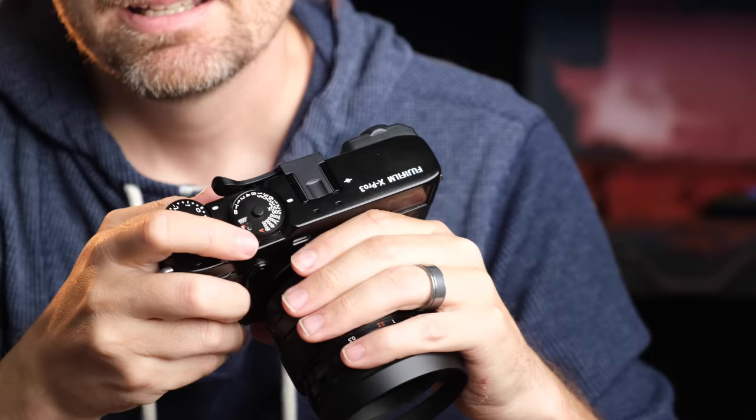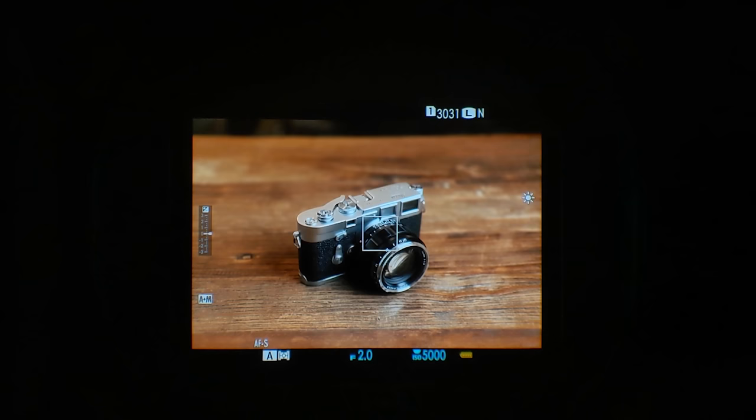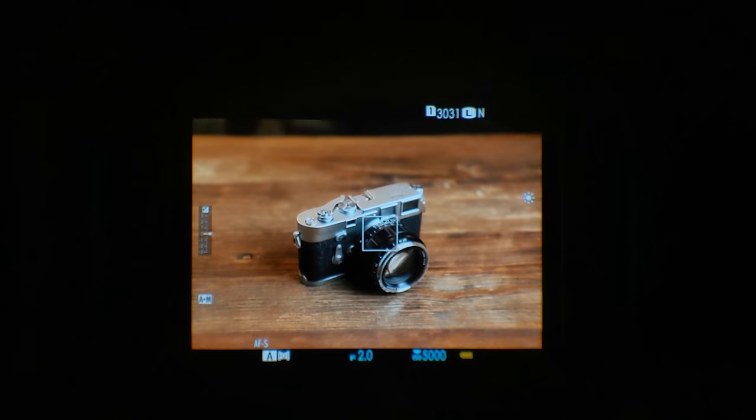The optical viewfinder is first and foremost a feature for a purist. It appeals to someone moving from a DSLR who has trepidation about moving into mirrorless because they want to see reality — they don't want to see their world through a monitor. It's a pretty cool experience seeing the world with OLED frame lines and useful data on top of the real world. It brings the experience of shooting with a film rangefinder and the power of a modern mirrorless camera together.